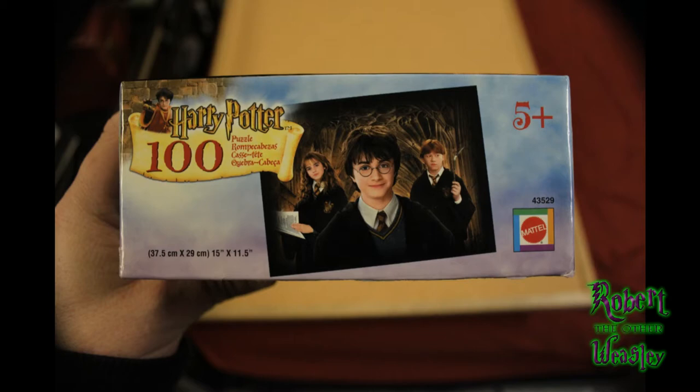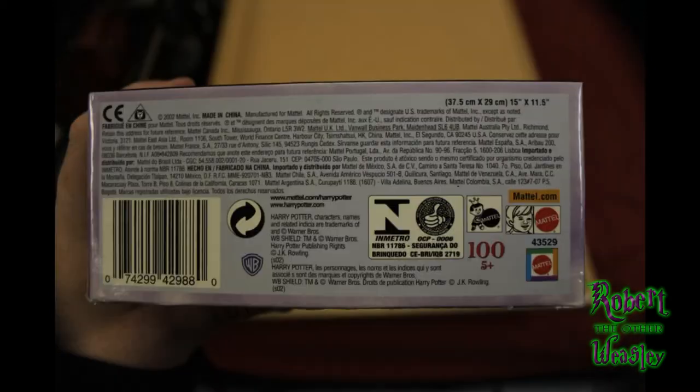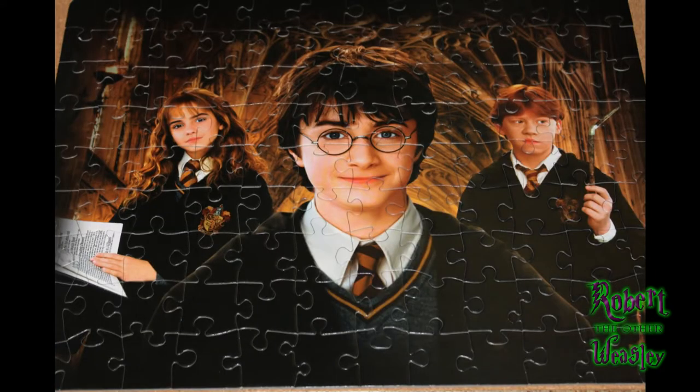The puzzle itself is of Harry, Ron, and Hermione. It's like the promotional images used for the movie, so you've got Harry up front and dead center, and then you've got Ron to the right with his broken wand, and then Hermione holding a book like a nerd — to the left. It's a really nice overall puzzle.